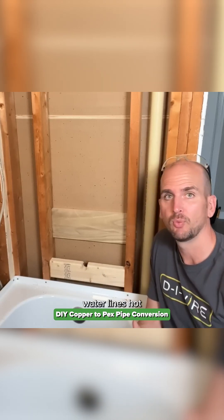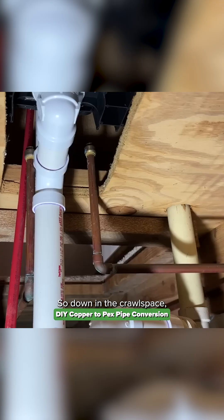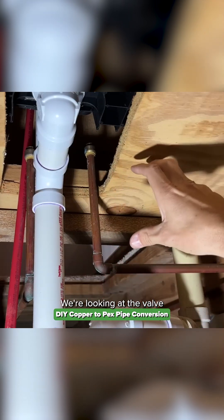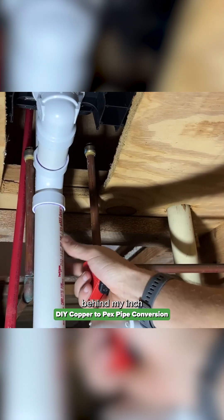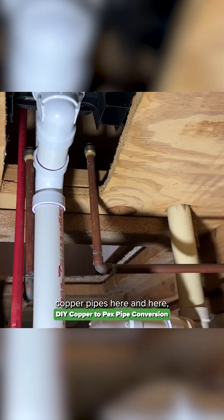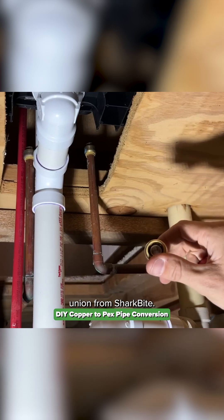Now let's jump in and convert the copper water lines hot and cold over to PEX to feed this valve. Down in the crawl space, here's my old existing copper. This is my cold water line, which as expected would be on the right side of the valve. The hot water line is hiding behind the inch-and-a-half drain coming out of the tub. I'm going to cut my two existing copper pipes here and here, then convert those over using a half-inch union from SharkBite.